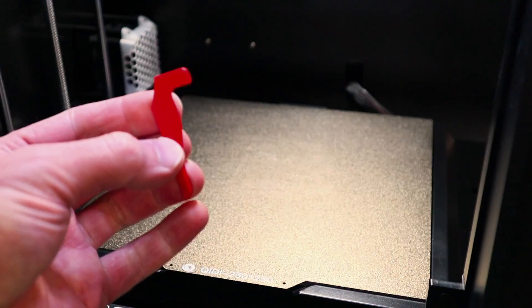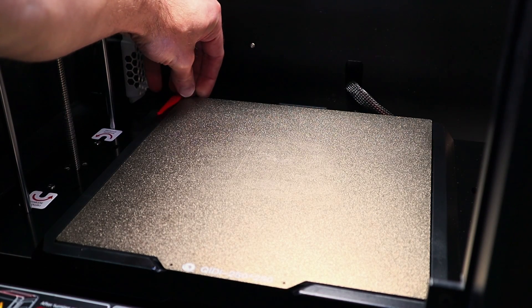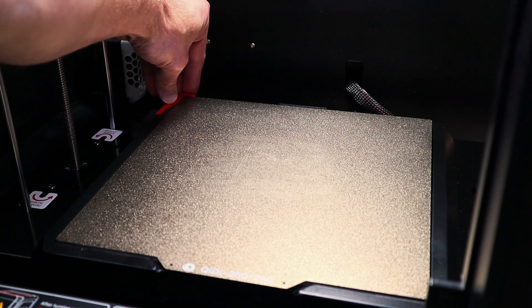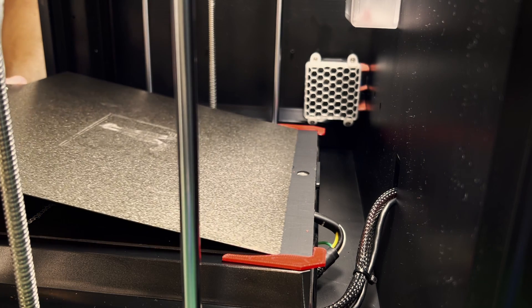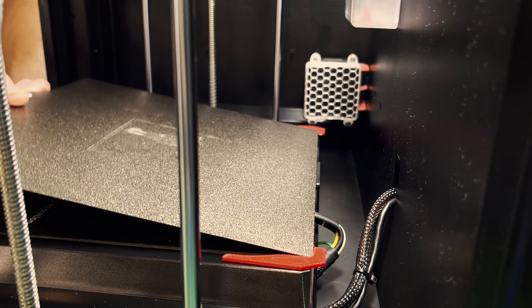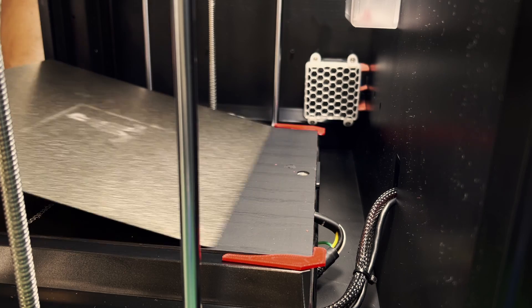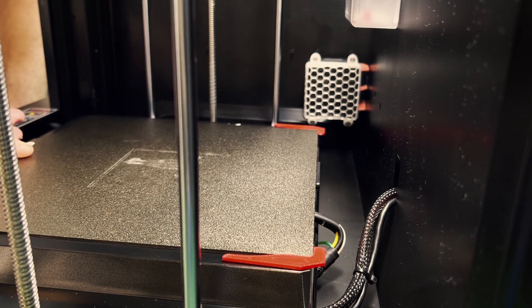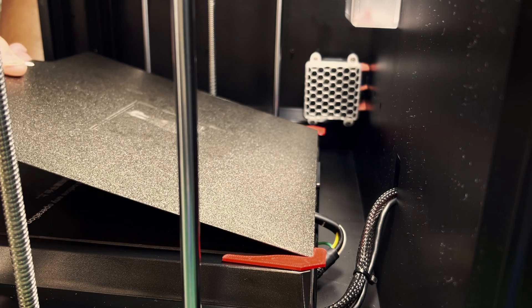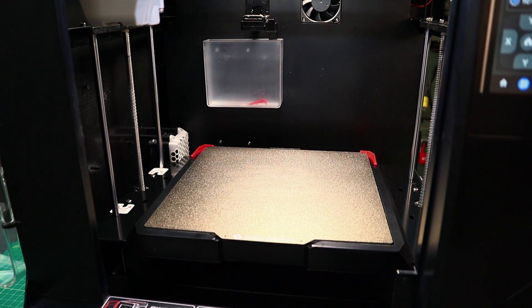I'm going to mount these temporarily using a glue gun. Let's see if this does do the job to guide the plate into place. It seems to do the job pretty nicely — even if you're off, you just push it back to the very back corner. I'm a little surprised it works that well. I don't think there are going to be any conflicts, but I thought I may as well raise up the bed just to be sure.